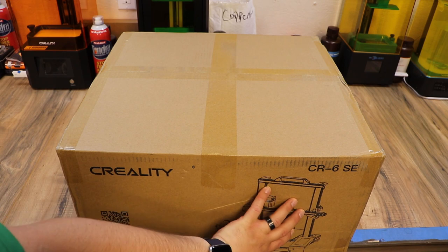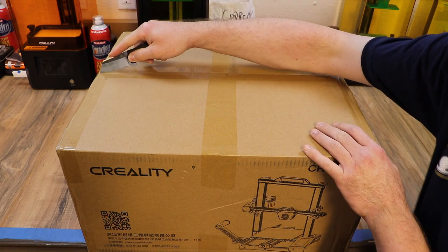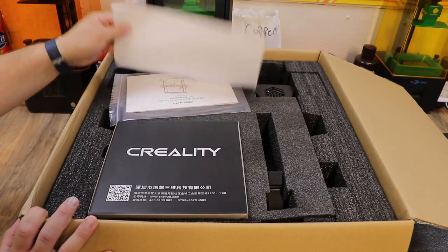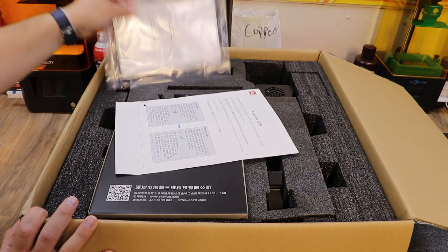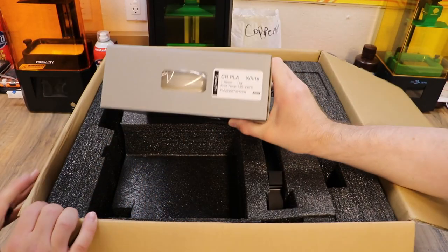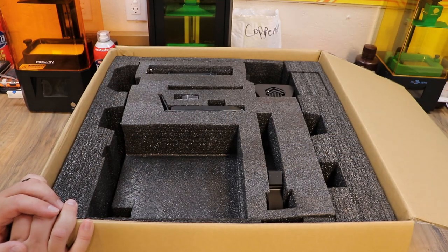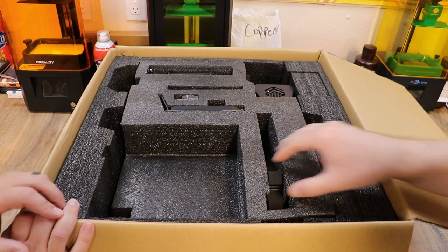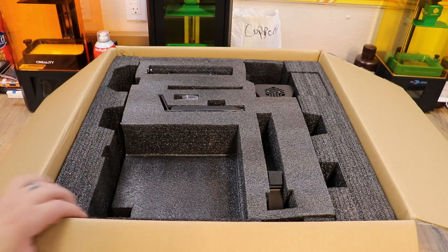So we got the CR6SE on the bench — it's time to get this opened up. Steve's got his knife and we're gonna cut this thing open. Right on top we got instructions and starting G-code. Then we pulled out what looks like filament — that's a full kilogram spool of filament. Thank you Creality for sending a real-size roll. So we're gonna get this all unboxed and laid out on the bench and get this thing built.